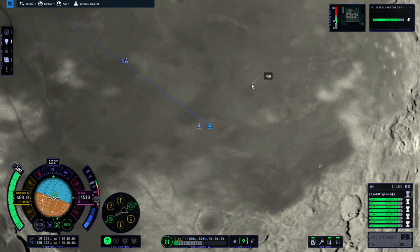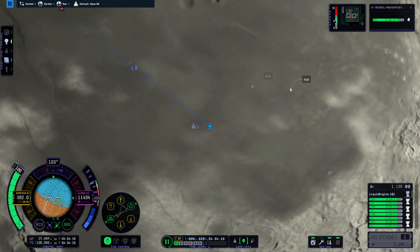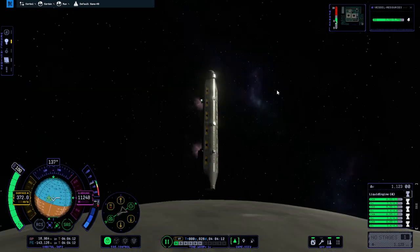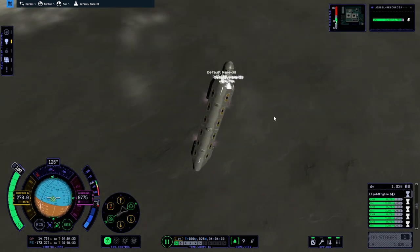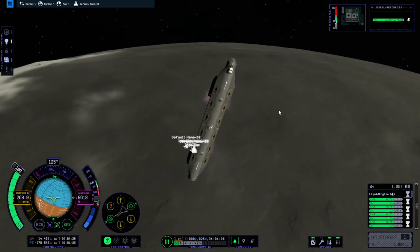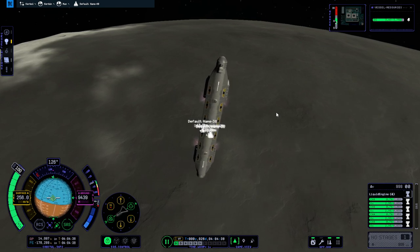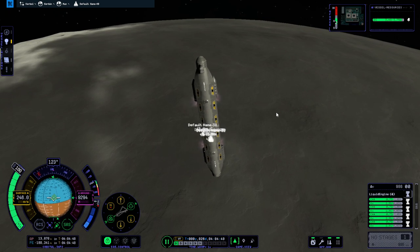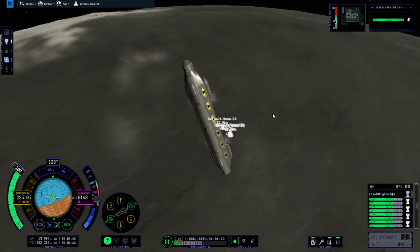I think that cluster is the actual base — the other bit is a wayward piece of debris. That seems in line. This is as far as I can zoom on the map, so we're not going to use that anymore. If this works, next we'll send one with wheels — maybe — and see how that goes, just so we can relocate and line them up properly.